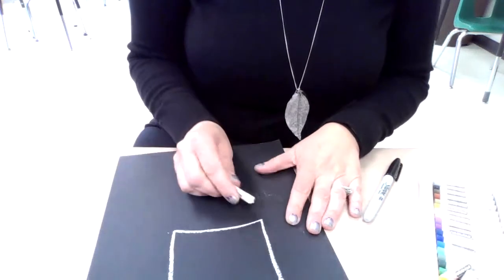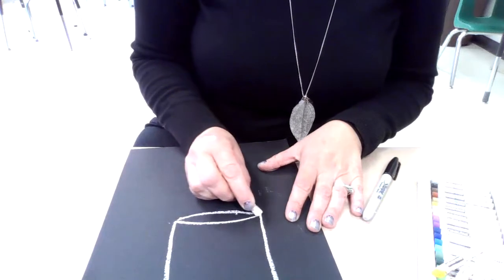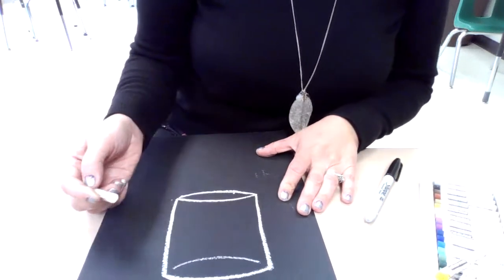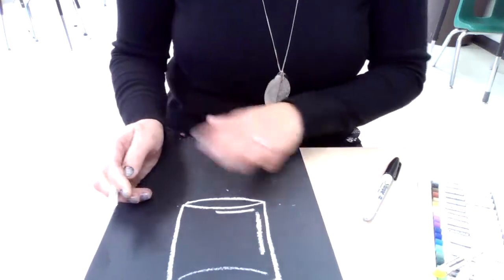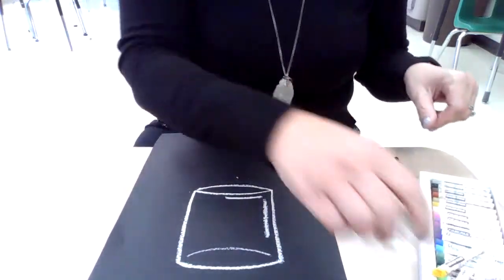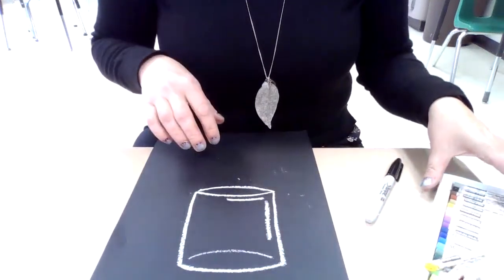I'm creating my cylinder in the same way, closing that off up here. I might see through my vase a little bit. I'm going to go through and add some highlights on my vase just so I'm showing some reflected light. I'll have to work with those a little bit more, but we're going to move on to our sunflower shape.